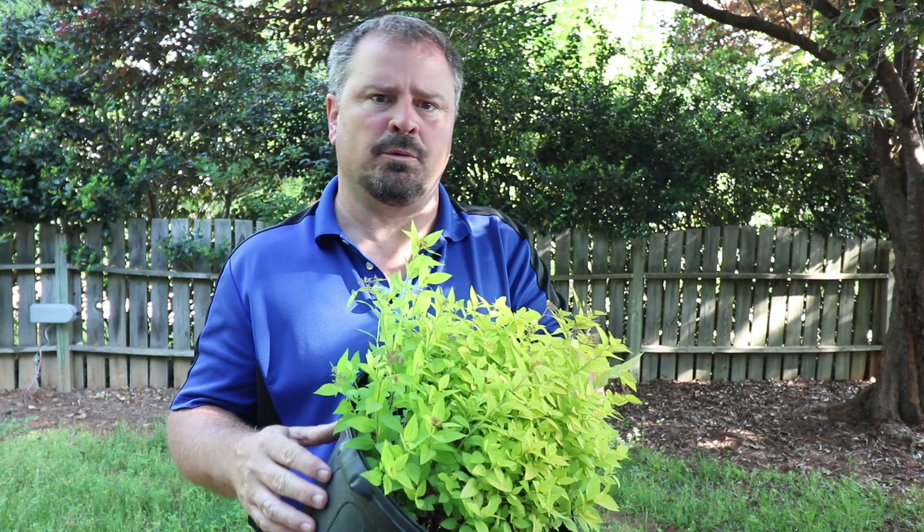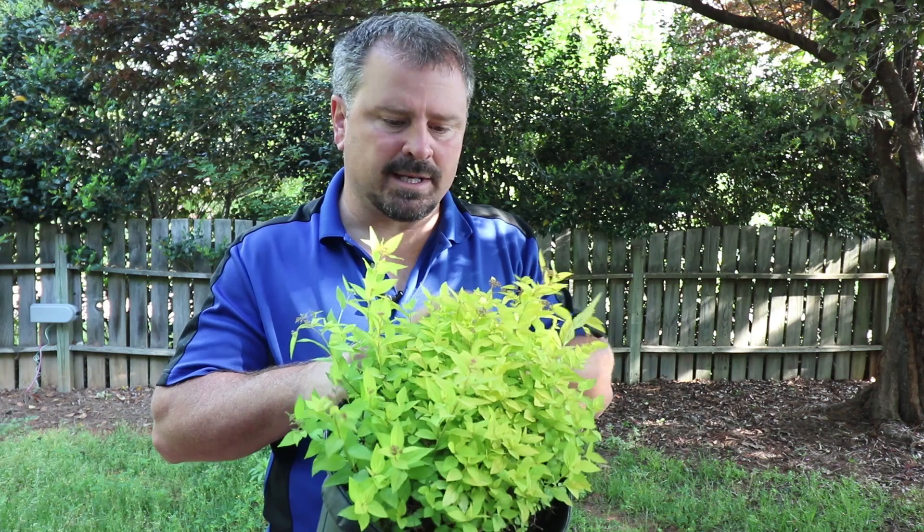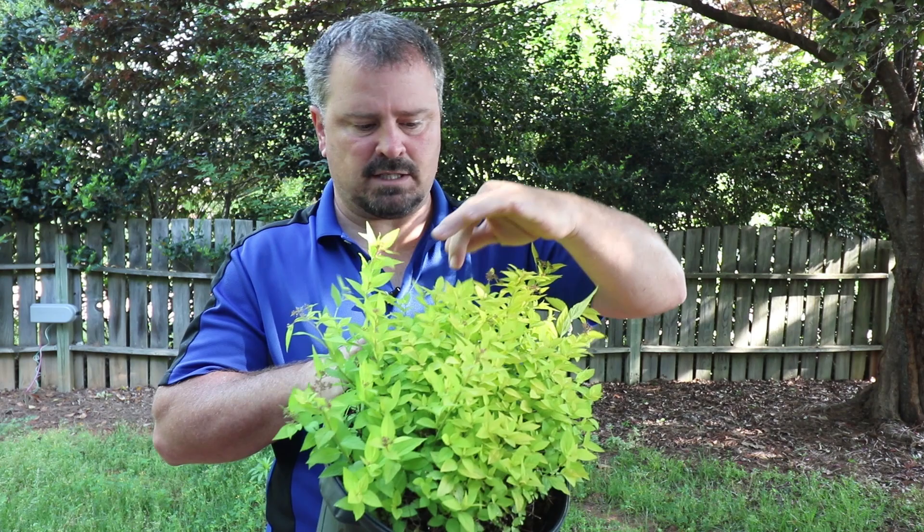The best time to prune Goldmound Spirea is before they wake up in the late winter. You'll end up with a much more dense plant, and each of these pieces with new growth on them will have clusters of flowers — so you'll end up with a lot more flowers as well by doing that.